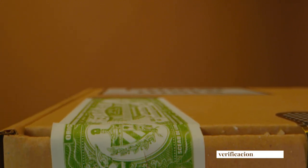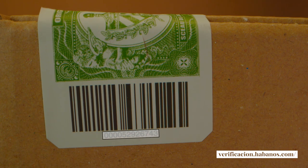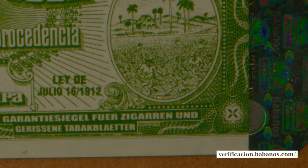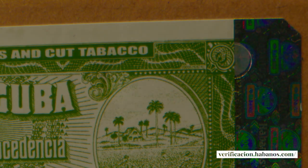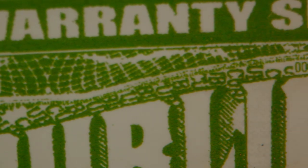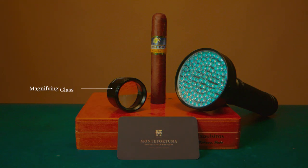Every Habanos box has a unique serial number. This serial number can be entered into the Habanos verification system. Once you enter the serial number, the system will tell you the exact brand, model, and number of cigars. This serial number is located in several different places within the Habanos seal, but some of them are not visible to the naked eye. To find the different locations of the serial number, you will need to use the magnifying glass.